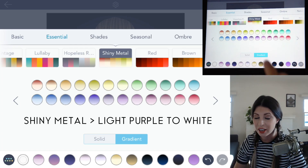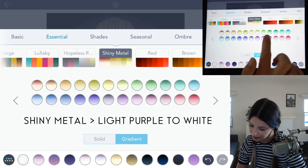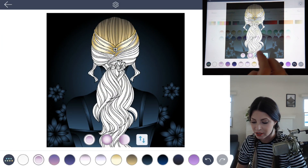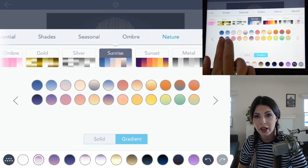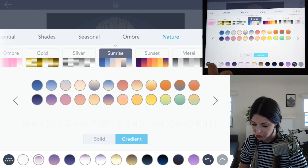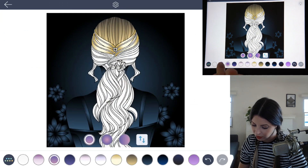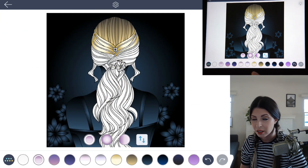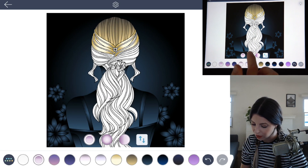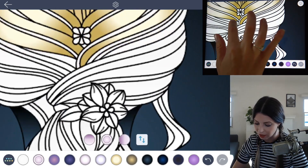Under the Shiny Metal palette you can find a nice light purple to white gradient. Choose that, and then under the Sunrise palette there are two gradients next to each other — a really dark purple and a lighter pink to purple gradient — so you want to choose both of those. With the lighter color, that Shiny Metal purple, set the gradient to radial and then begin tapping to fill in the midline of the hair.